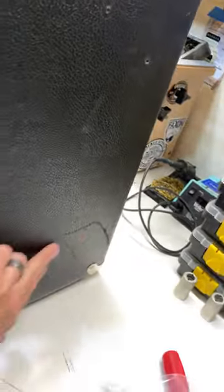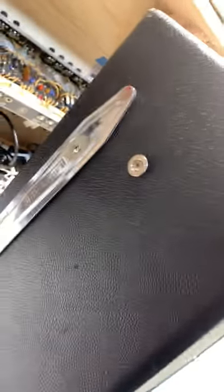I'm missing the kickstand too. There's more damage. There's the kickstand on the other side.